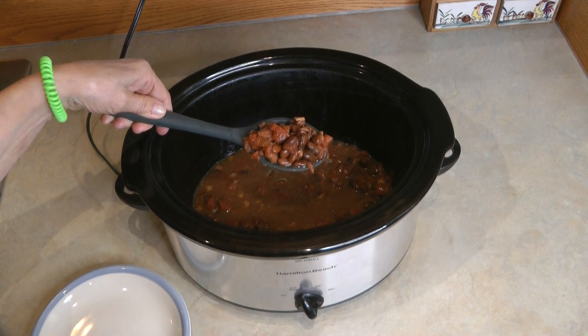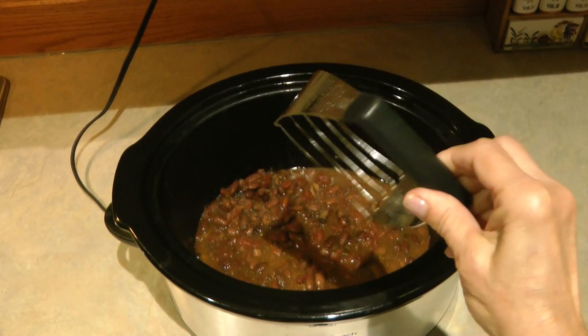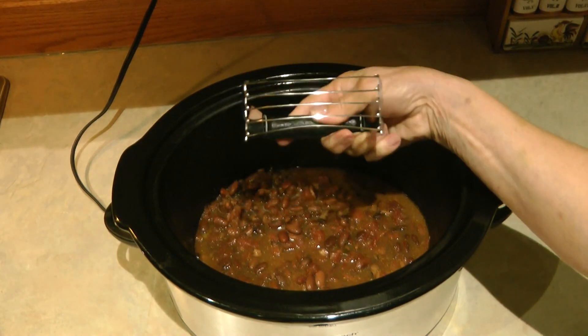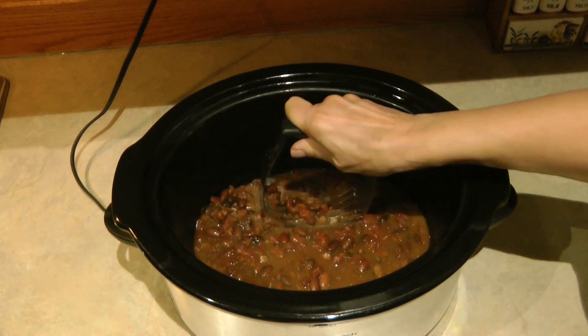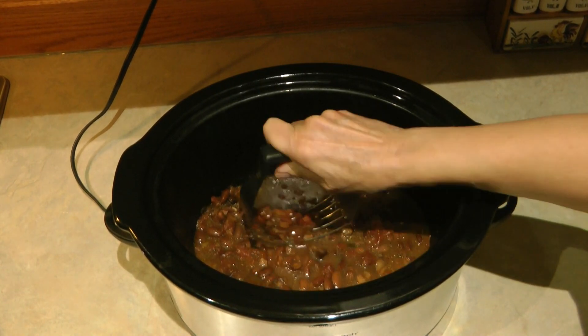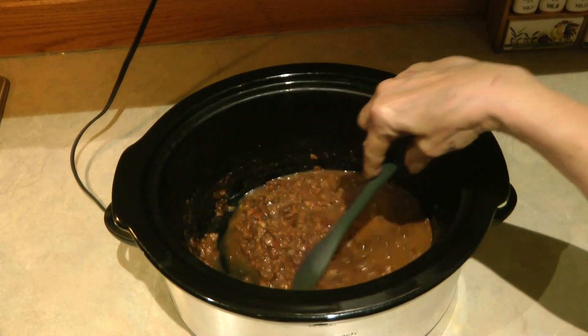Here's something I like to do to make them a little creamier. I take my pastry cutter or biscuit cutter — because the edges are like knives — and roll it over the pot of beans. It squishes it up a little bit, giving it more the consistency of refried beans and makes it a creamier, yummy, delicious pot of beans.